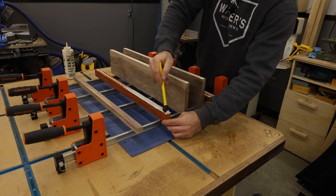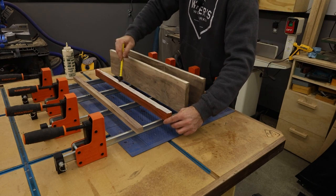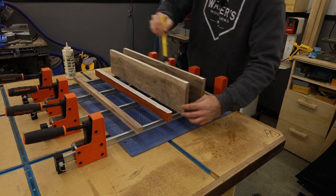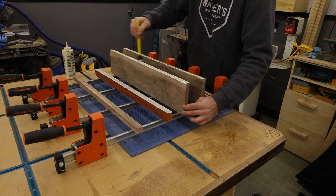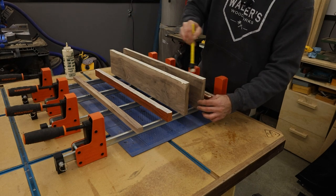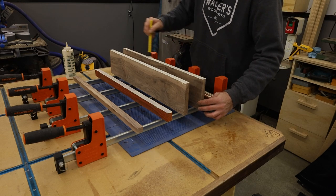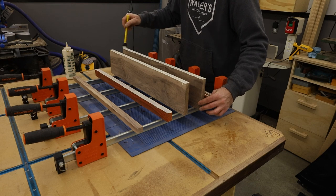I always get comments when I do glue-ups like this — people saying why don't you use biscuits or dowels or something. I really don't need to on this kind of stuff, especially cutting boards and things like that. It's not necessary. All that stuff is for is alignment. As long as your boards are milled properly, the glue will do the work. It actually becomes stronger than the wood, believe it or not.